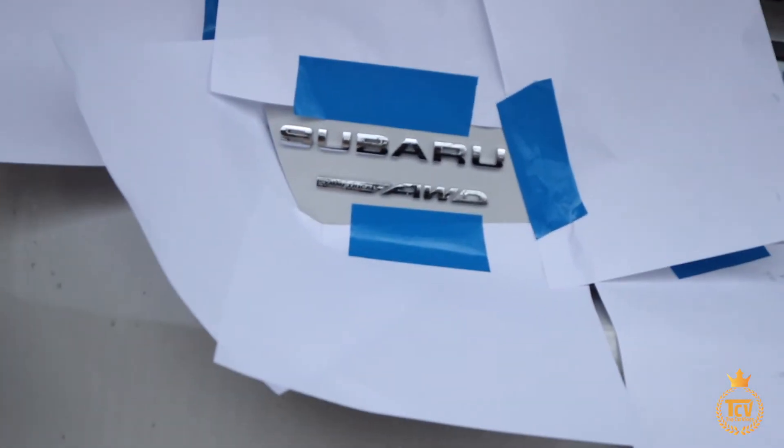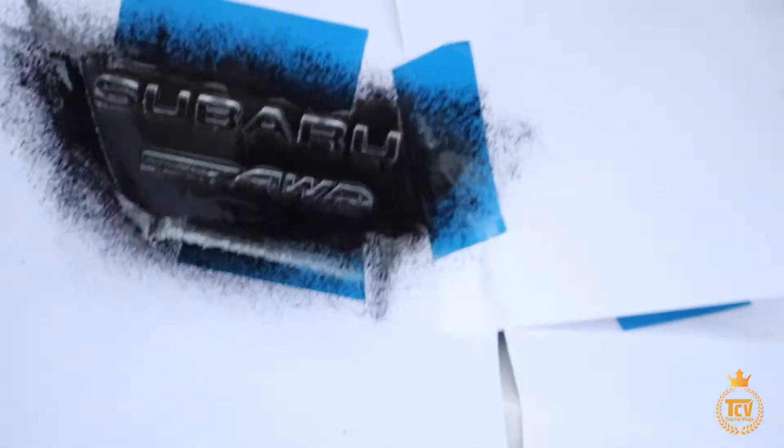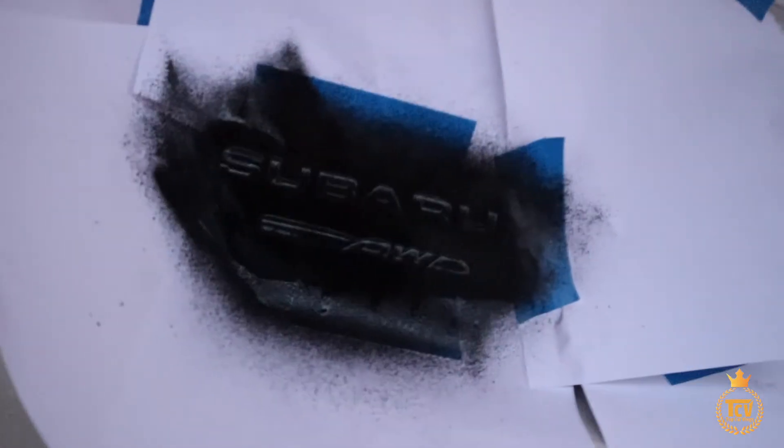Now I'm just gonna get the plastic dip and spray a couple coats. I got the plastic dip and literally sprayed it side to side. I'm gonna leave it there for about ten minutes or so — it's kind of cold out so I believe it'll dry quick.